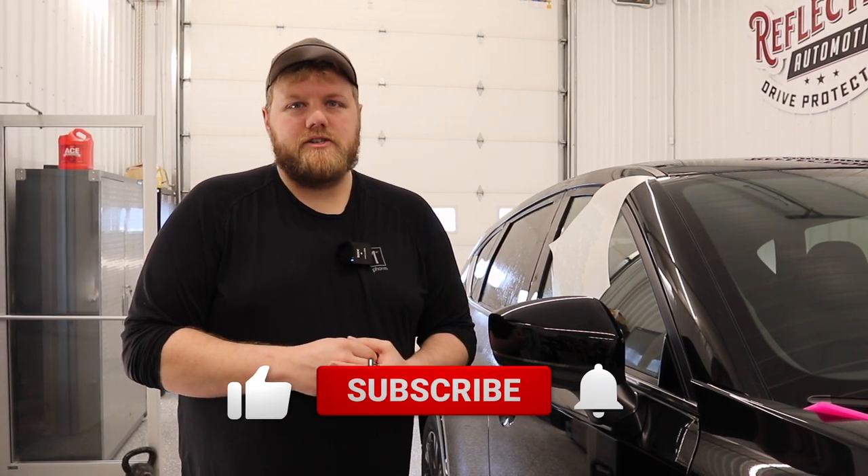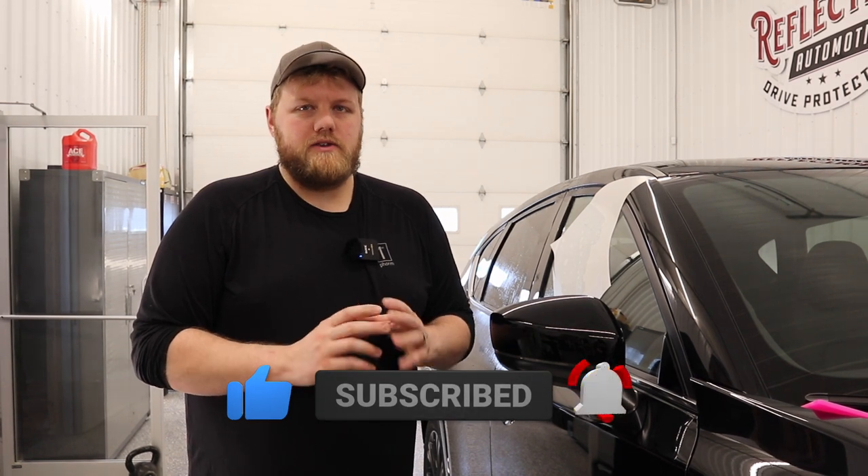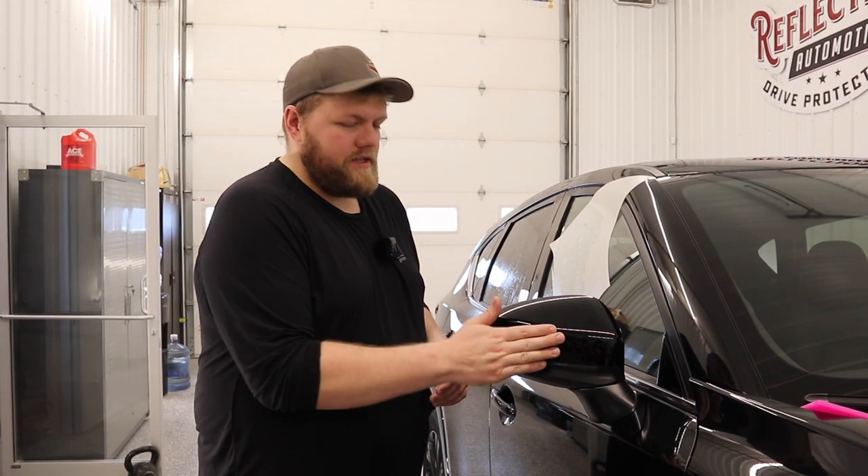Hey everyone, welcome back to the channel. My name is Eric. Here we have a 2023 Mazda CX-5 in the shop. We're doing a full front end paint protection film installation on it. In this video I'm going to show you how I'm going to install the two-piece mirror pattern on this mirror. Hope you guys enjoy this video.